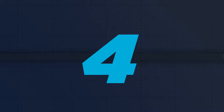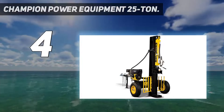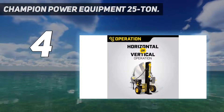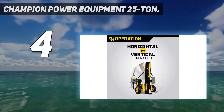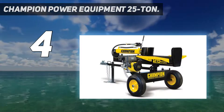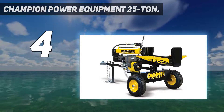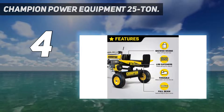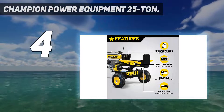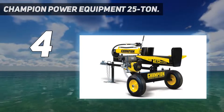Coming in at number 4: the Champion Power Equipment 25 Ton. For sheer power and the ability to split logs either horizontally or vertically, it's tough to beat the Champion Power Equipment Log Splitter. This bad boy generates 25 tons of ram force to easily split large logs up to 24 inches in length that weigh up to 100 pounds.